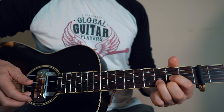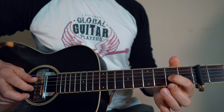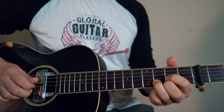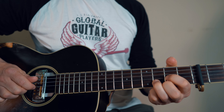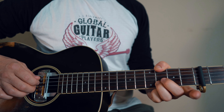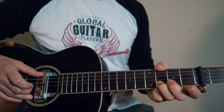I'm plucking the top E and the D string, and then straight away I'm going to hit that G string. So it's strings 1 and 4 together, and then 3, then 2 and back to 3. Plucking the 3rd string — the G string — and the top E string, the 6th string, together.